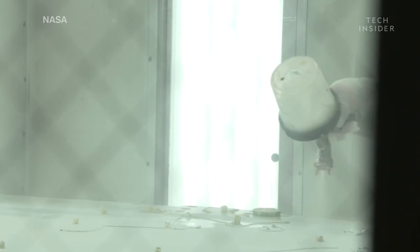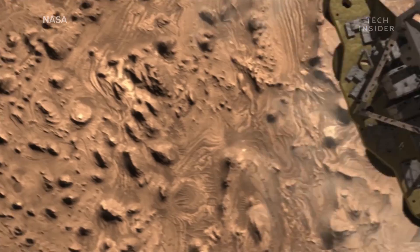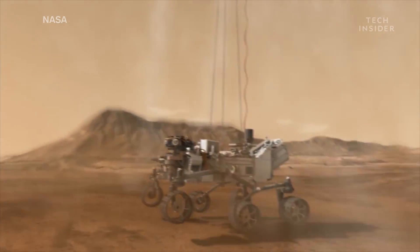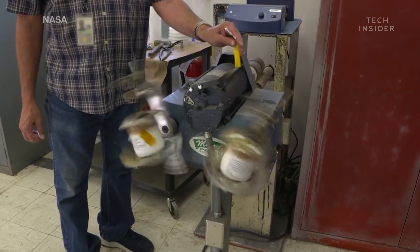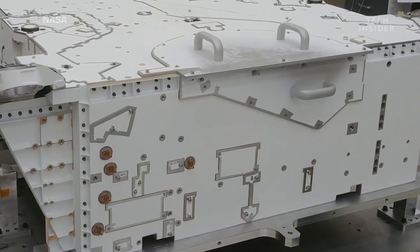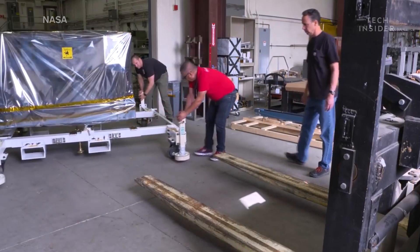As for the paint, it is specifically formulated to withstand all the difficulties of getting to Mars, like the shaky ride during launch and landing, as well as dust storms on Mars. For the paint to work effectively, it has to be the right thickness and evenly applied. Once the paint is applied, NASA has to make sure the rover's surface can't absorb anything like water or other chemicals. So, they bake it.